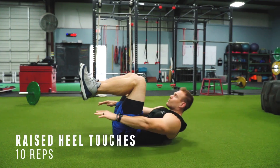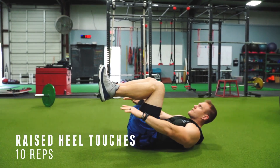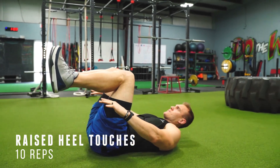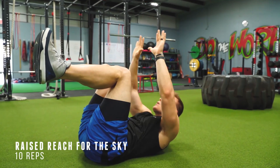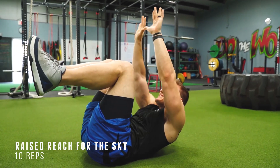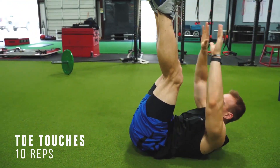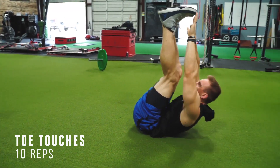Exercise four — 10 reps once again. Same thing as the heel touches but this time we're bringing our legs up. Hit 10 reps and let's move on. Exercise five, just like exercise three but this time we're raising our legs up — reach for the sky. Exercise six: we're doing toe touches here. Try to touch your toes 10 times in a row.